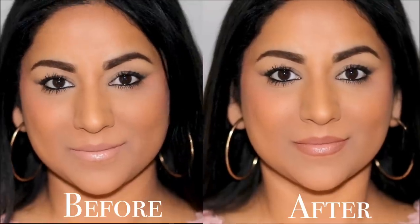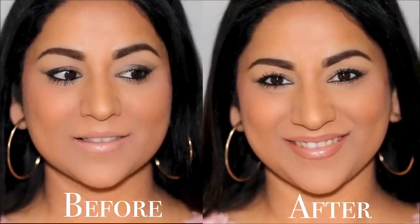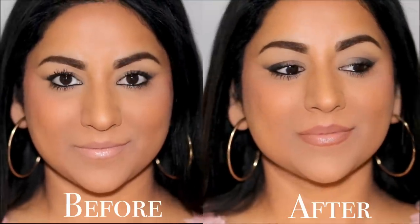Does your nude lip look washed out? You can go as light as you want with your lipsticks without looking washed out. Hi everyone, it's Smitha — welcome back! Today I'm going to be showing you the right way to apply light lipsticks. No matter what your skin tone is, you're going to look good every time you use this trick. So without further delay, let's begin.